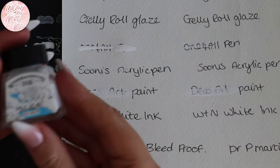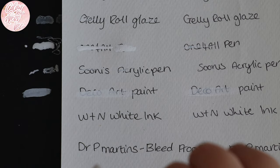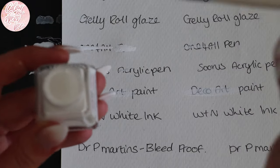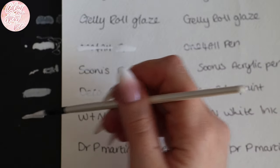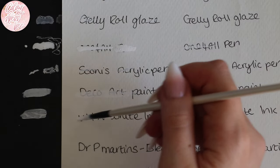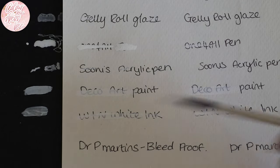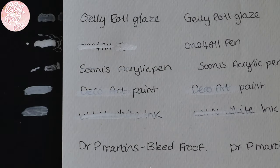We've got the Winsor & Newton white ink — give it a good shake. Making sure my brush is clean with no paint left over. Get a good amount — it's just as pigmented as that acrylic paint. Then over the lines. It all depends on how you want to do it; if you've got tiny little lines, this might take a while and you'd need a really small paint brush. But I think it really does do a good job.